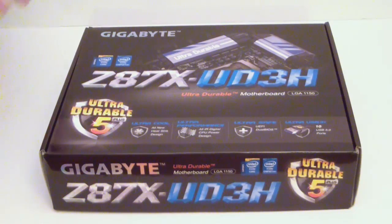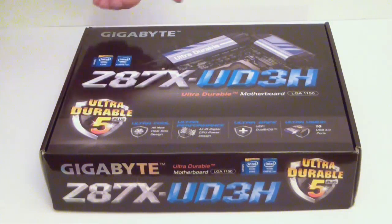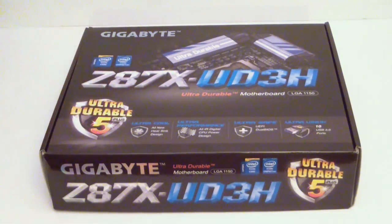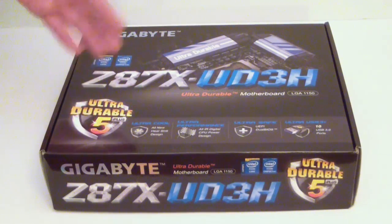As we take a look at the box, we can see plainly that Gigabyte has kind of changed their design. You can clearly see the new heat sinks up on the top here — the Z87 X UD3H. That's some new print that they have, with the Gigabyte logo up on the top, and the Ultra Durable 5 Plus branding.